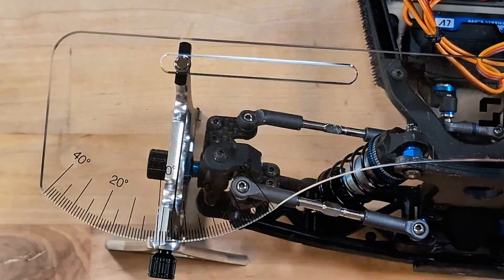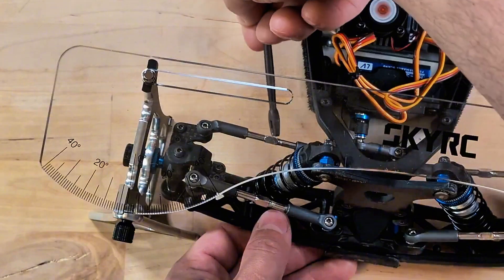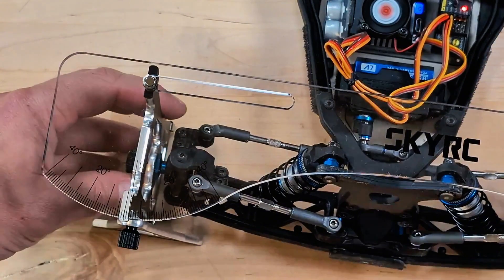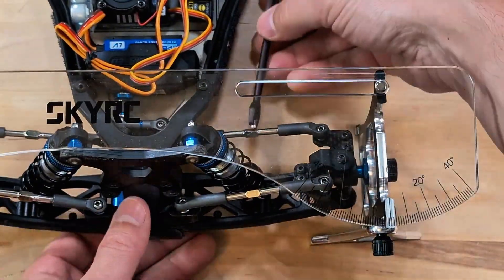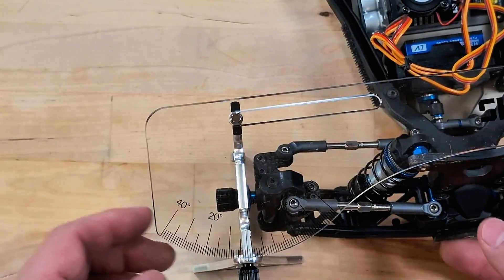After my first attempt at setting the camber, I switched to adjusting the toe of the front wheels. The goal was to set it at about one degree out on each side. However, the play in the arms and steering blocks resulted in about two degrees of wiggle on each side. So when adjusting the toe, I had to account for that and manually shift between the most left and most right neutral positions to assume that the truth is somewhere in the middle, and it all has to be symmetric.